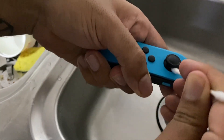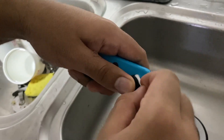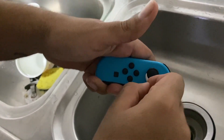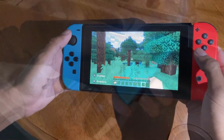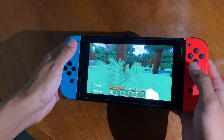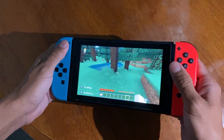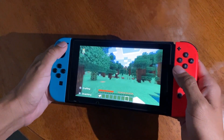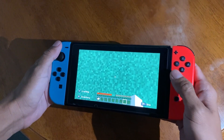Then give it like 15 minutes without using the Joy-Con to completely dry out the liquid. After 15 minutes of waiting you can start playing again. You're gonna notice that the Joy-Con is gonna be smoother — it's gonna feel completely new. And as you can see, it doesn't drift anymore.